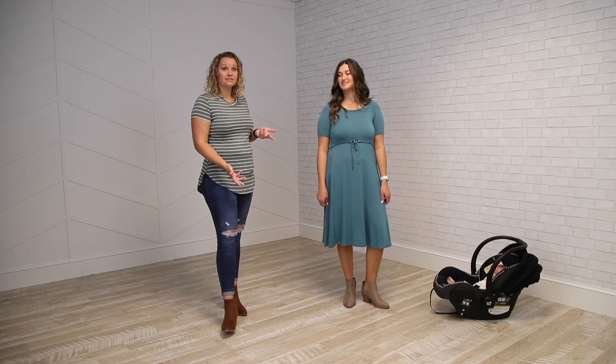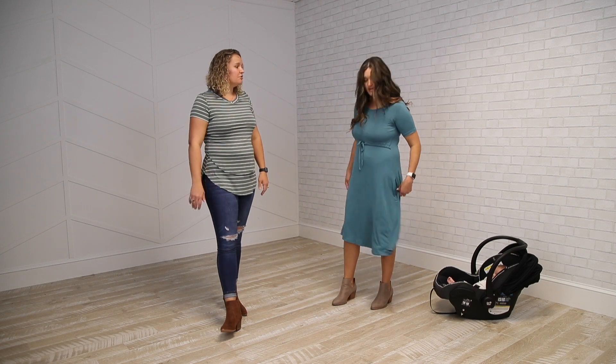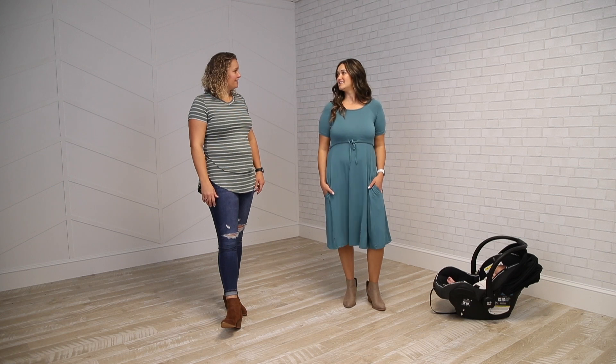We do love this one for pregnancy as well, because you get that extra length with a growing bump, and then you can transition it right into a postpartum item. Take a peek at latchmama.com for more solids and prints.